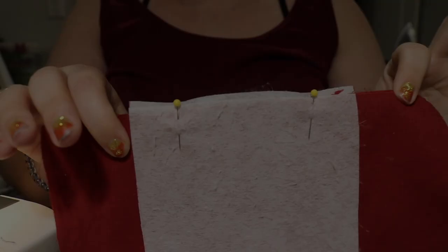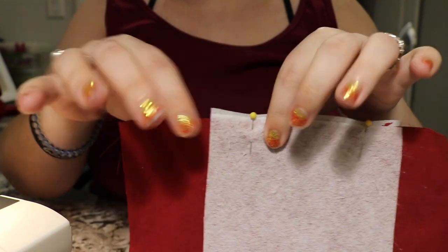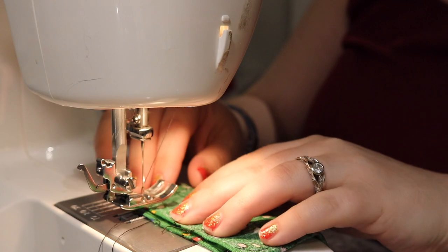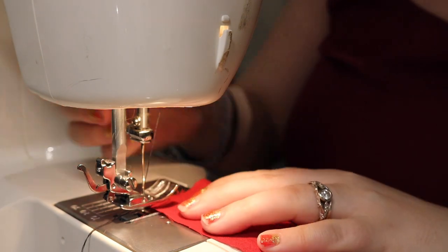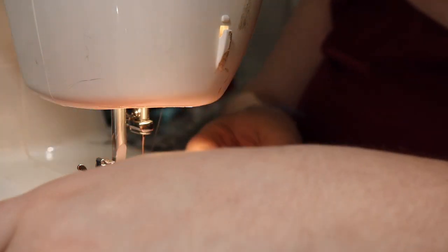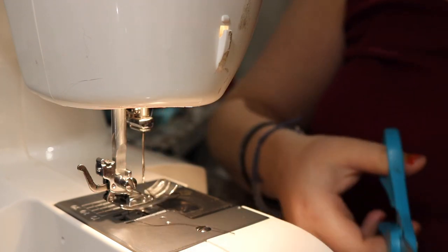I pinned the top of the mask together and left a gap about two to three inches wide so that I could pull all the material through to create the top of the mask. This is just a little scrap piece of fabric that I use to make sure my tension is right and that the thread is pulling correctly, and then I always back stitch at the beginning and end of my stitches.